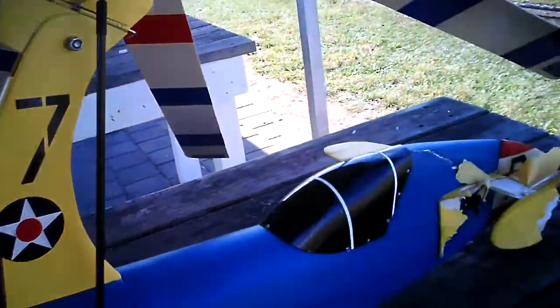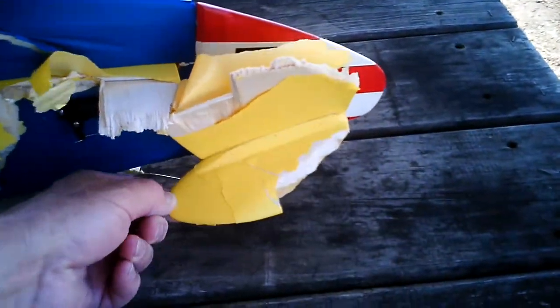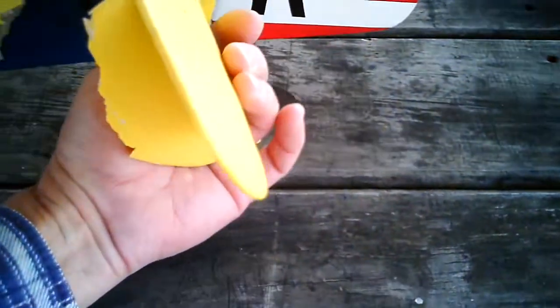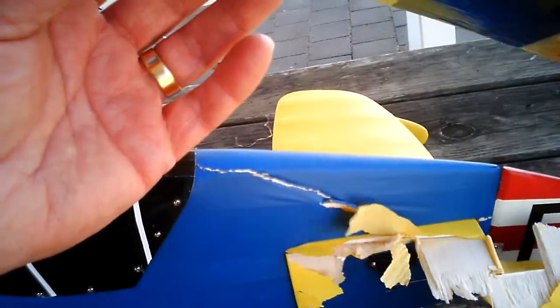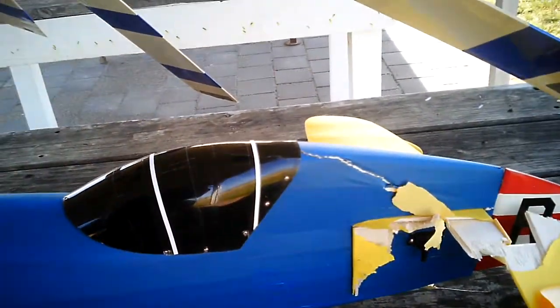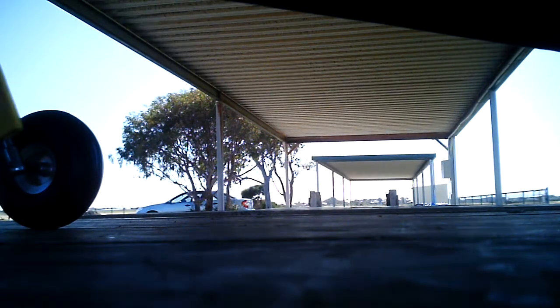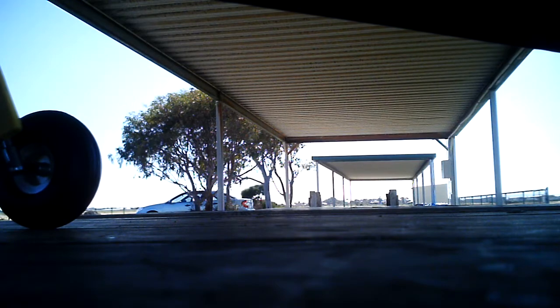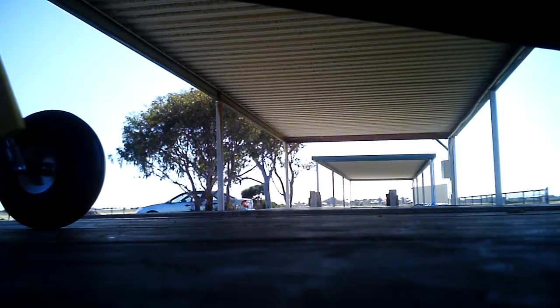Well, here's the damage. There's been a tar stripe on one of the blades. Wow, how the hell is that? Let's show me how you feel — like a black wire.